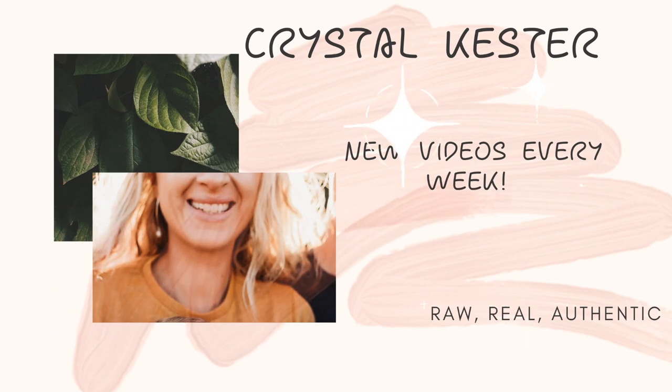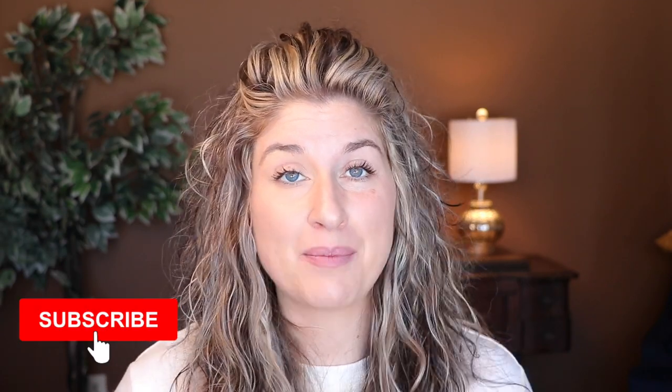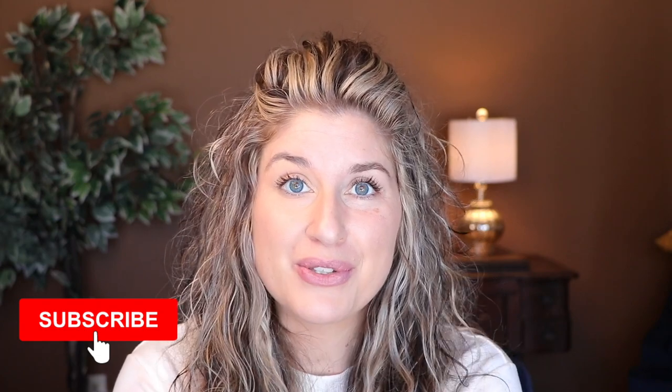Hey guys, my name is Crystal. Welcome to my channel. If you're new here, I talk about all things about making our life in our 30s our absolute best. I would love it if you would subscribe — you're not going to want to miss my upcoming videos — but let's get into it.